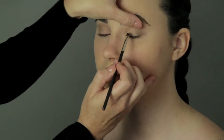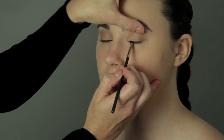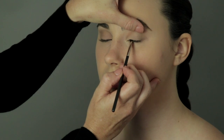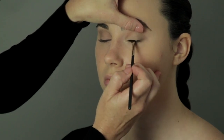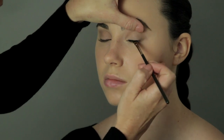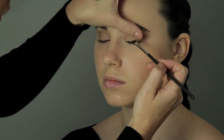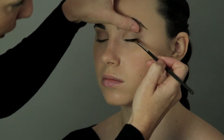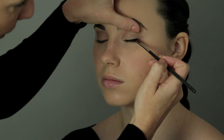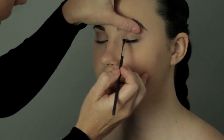Gently lay the angle brush into the eye, pressing against the skin right next to the lash. Repeat until you get to the end of the lash line. Don't give in to the temptation to make a thick line or to rub it, because what you want is something that creates a line that only looks like it's real lashes.